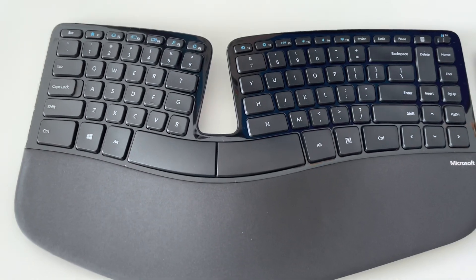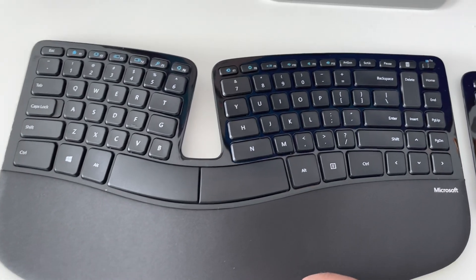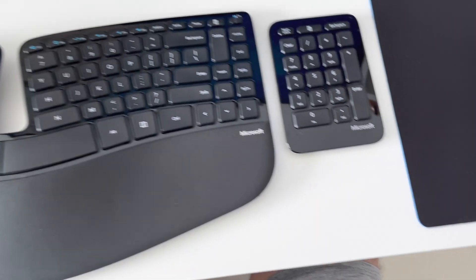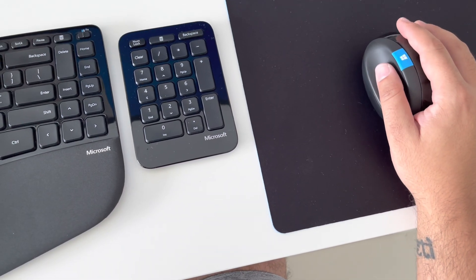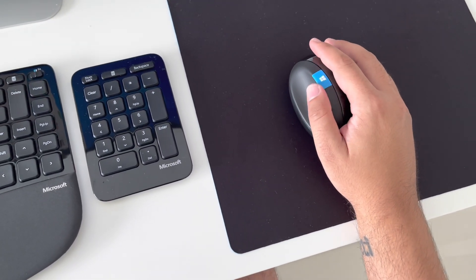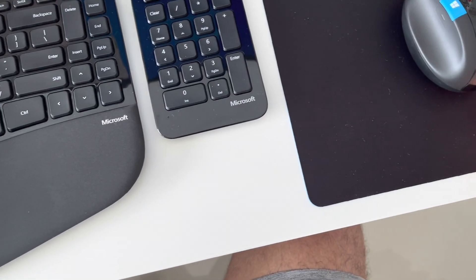I've now used the keyboard for a while and it's definitely really good for typing speed. Getting used to it at the start isn't that bad if you're a regular typist. The mouse feels really comfortable — the position is great even though it's a really thick mouse, unlike any I've used before. It sits well in the hand and the plug-and-play sensitivity is really good.